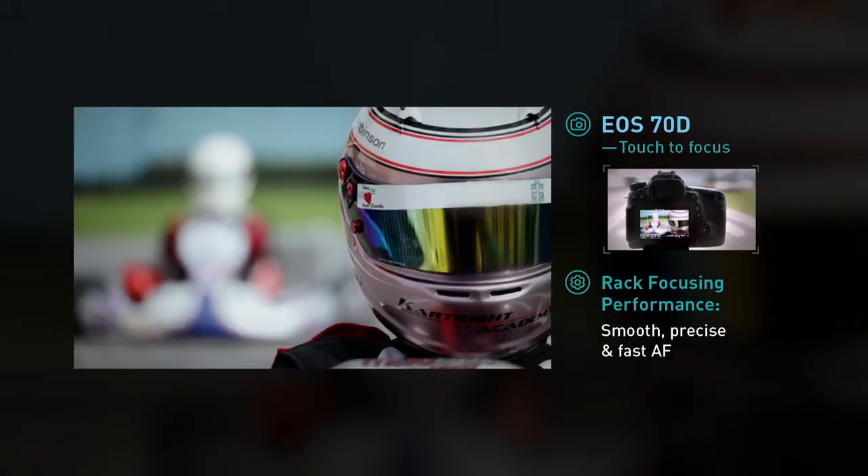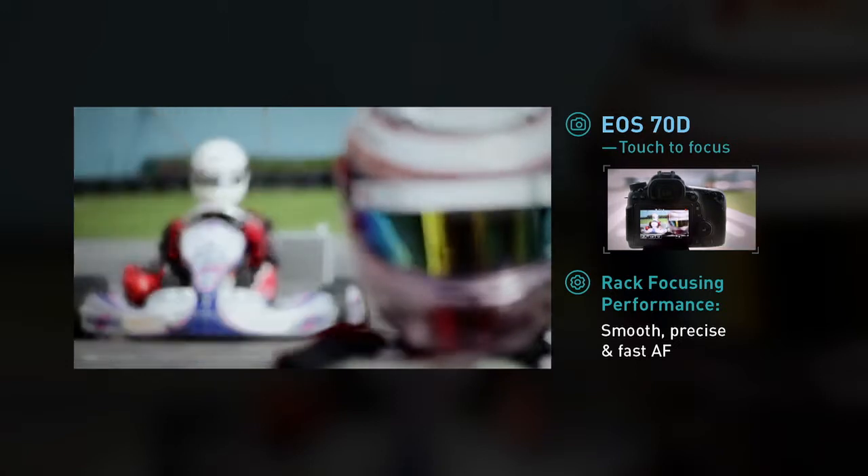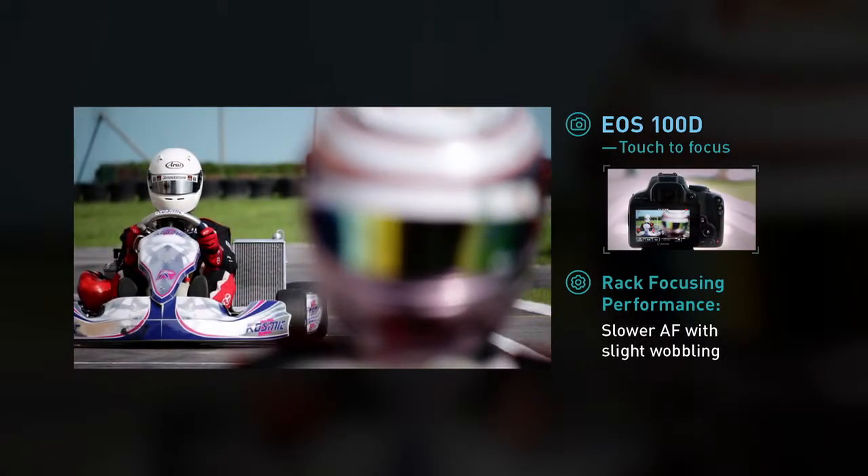Now, we'll touch focus using the EOS 70D's touchscreen. Likewise, on the EOS 100D, just touch to focus.